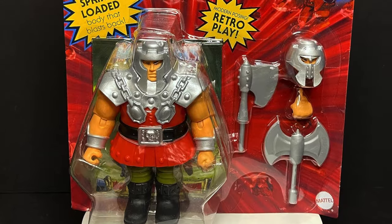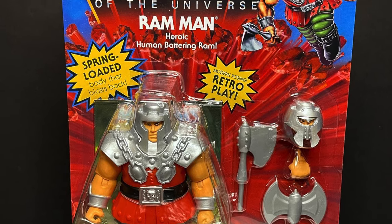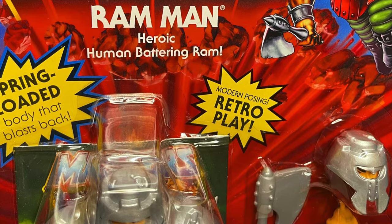Welcome back everyone. Toysha's here and I am back yet again to give you guys another fresh look. Today we are totally checking out the brand new Mattel Masters of the Universe Deluxe Series Ram Man, the heroic human battering ram.